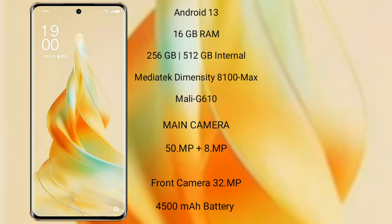It comes with 16GB RAM and 256GB or 512GB internal storage. MediaTek Dimensity 8100 Max processor with Mali-G610 GPU. OPPO Reno 9 Pro features a dual rear camera setup: 50MP plus 8MP, and a 32MP front camera.